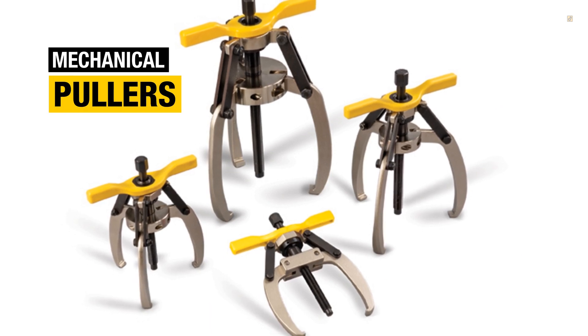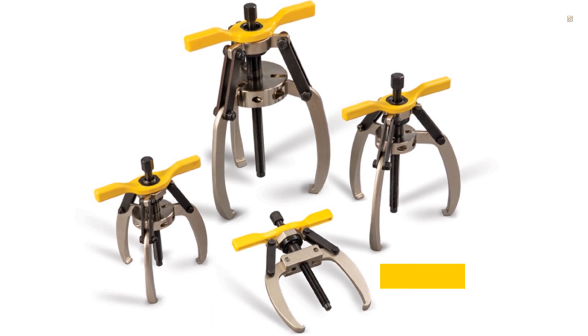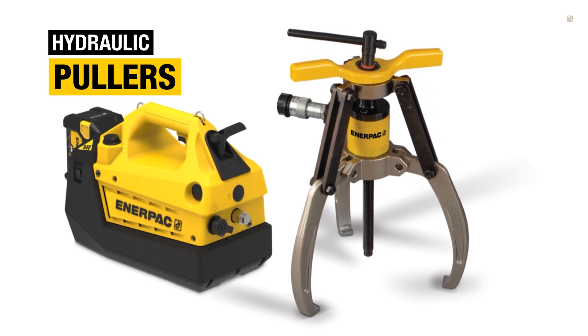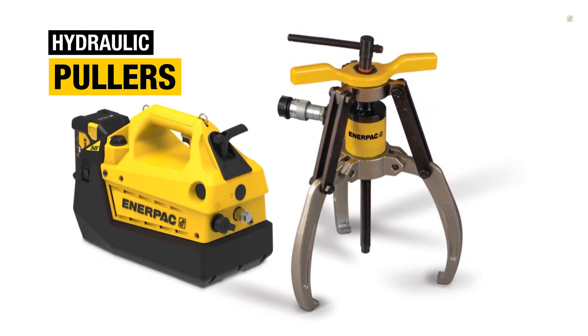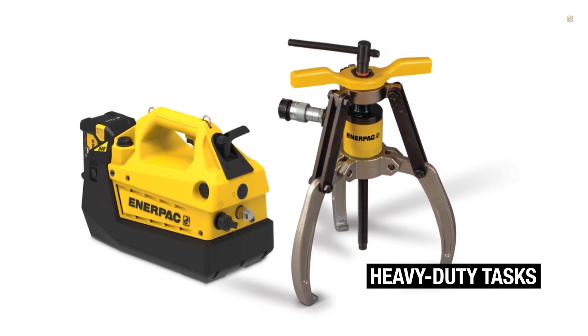Mechanical pullers are operated manually. They're simple, cost-effective, and lightweight — ideal for smaller jobs. Hydraulic pullers, on the other hand, include a cylinder that's activated by a hydraulic pump to apply powerful force. They require minimal physical effort, which makes them ideal for more heavy-duty tasks.